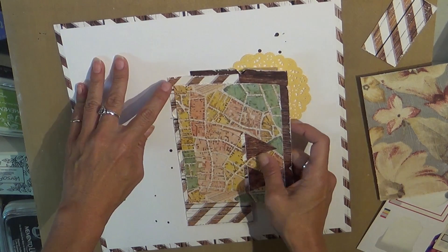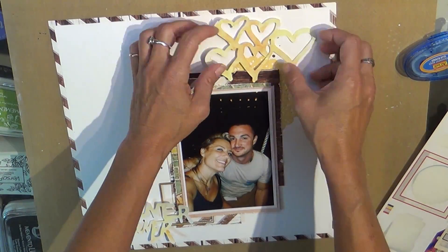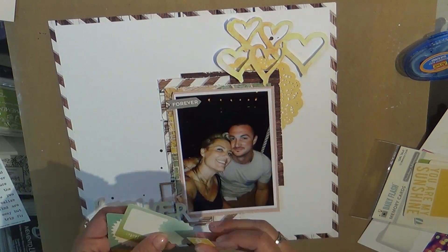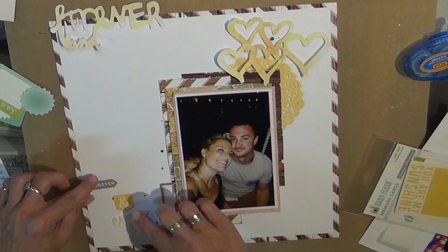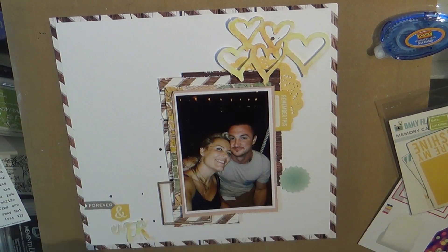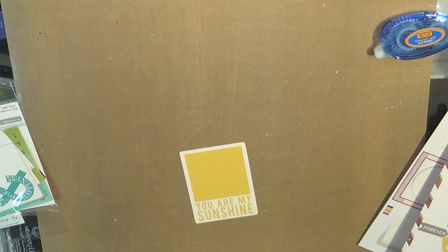The doily is Freckled Fawn. The gold frame is Maggie Holmes, and the silhouette die cuts are the hearts and the 'forever and ever' — I think I cut that apart because I used the 'forever' on a different layout. I used the Daily Flash October Afternoon to put the 'forever,' and then I cut out the 'ever' and water colored it with similar colors to the hearts. I also used a little piece of that October Afternoon Daily Flash in the corner, and that is from the Girl Talk line.